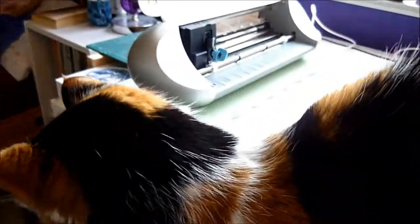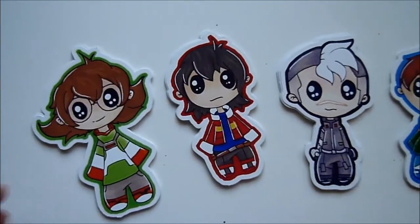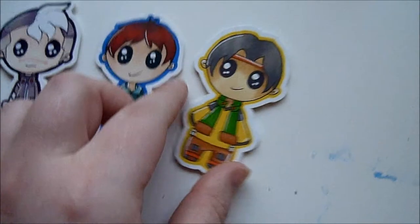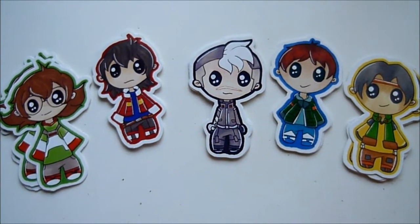Sasha, you can't sit there, I'm working! Okay, so here are the final stickers. I'm really happy with them. They took about a day longer than I thought because I messed up on the colours, but yeah — not bad, I like them. Voltron is a new obsession.